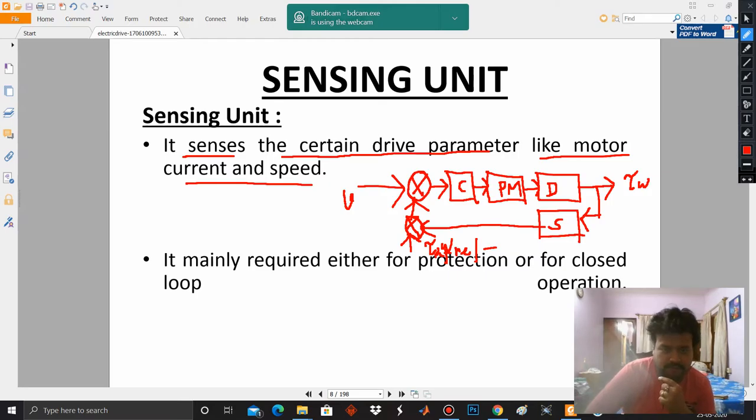This is mainly required either for protection or for closed loop operation — and this is definitely a closed loop. The sensor is basically a transducer. In a machine laboratory or when we perform experiments on electrical machines, how do we detect the speed? We detect the speed by means of a tachometer.